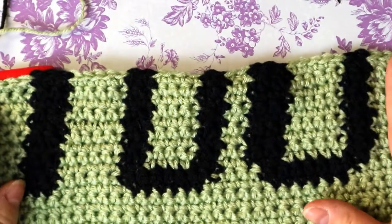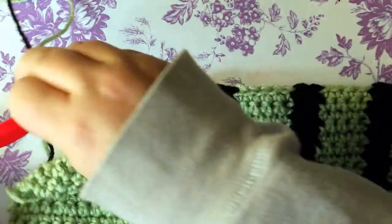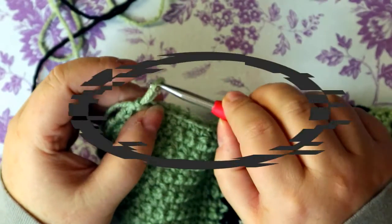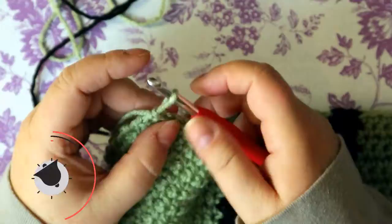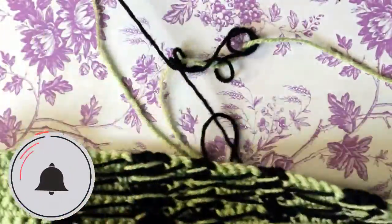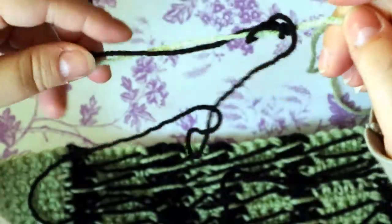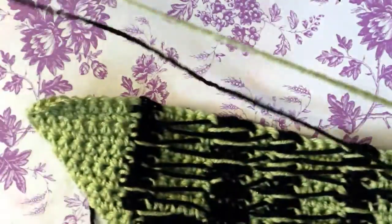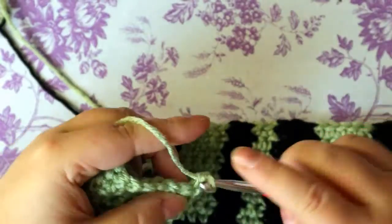So this is what it should look like at this point. I am on my 18th row — chain one, turn your work. We're just going to carry on. This row starts to become different now — we're going to do 13 single crochets instead of 14.